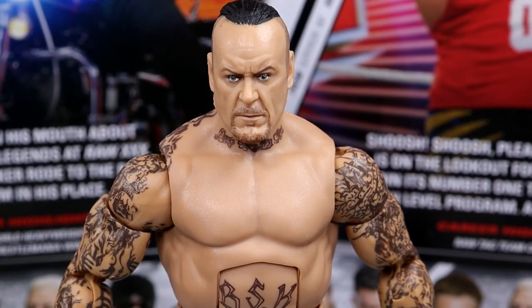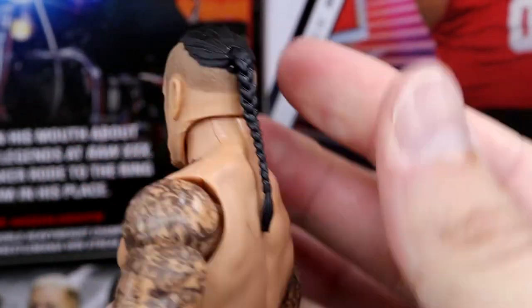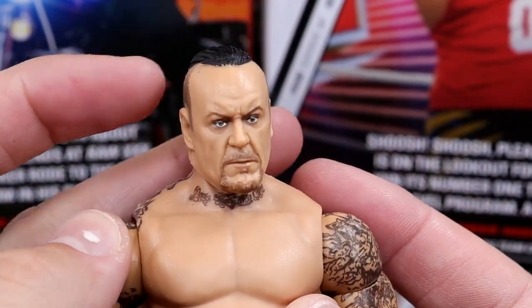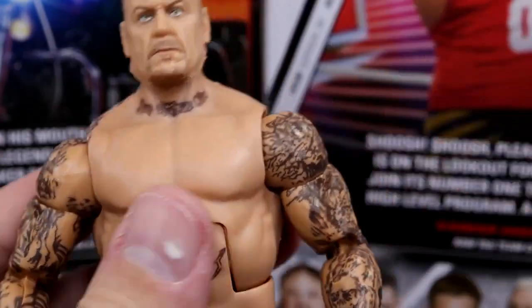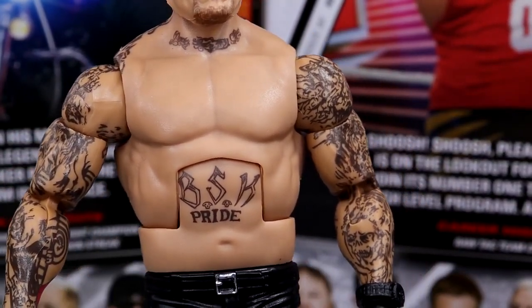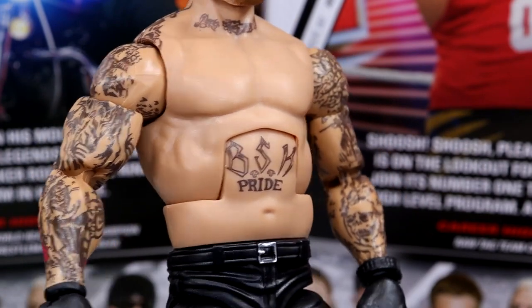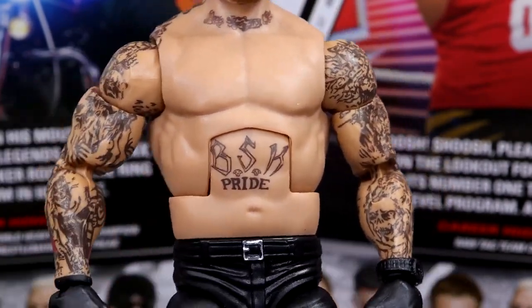Getting into the Undertaker figure, starting out with the head sculpt — I really like it. I believe this is the same head sculpt from his Boneyard match Elite 85 Top Picks figure. The likeness is really good, I like the shaved sides, and you do have the braid ponytail in the back, which is really awesome. He's got all of his tattoos, and I really like that they went shirtless underneath because we don't get enough figures with this torso, especially with the BSK Pride tattoo. He's got the arm size and shoulders of a badass. He just has kind of a standard Undertaker crotch and legs, which look really good, but they're not pinless — these are the old Elite 18 style legs.